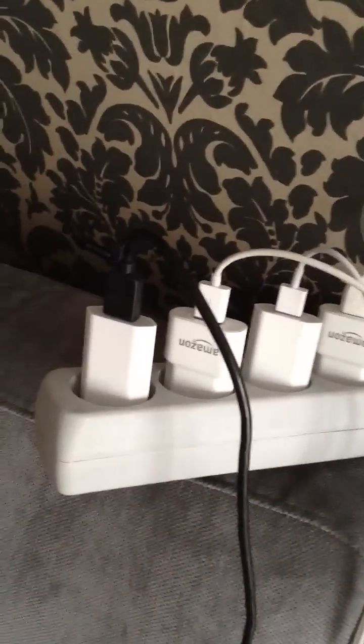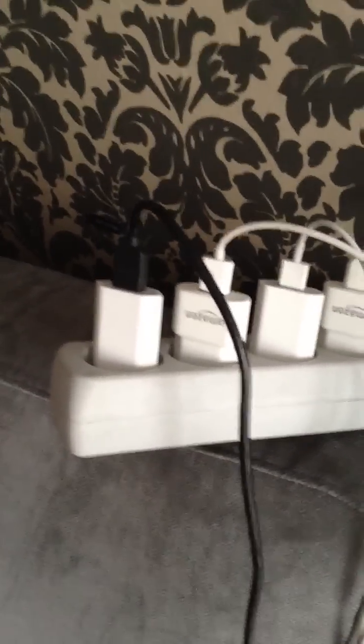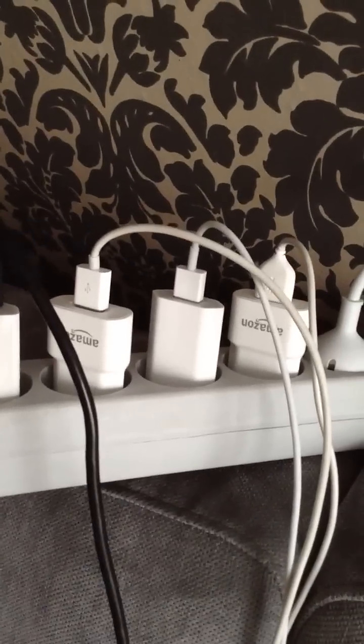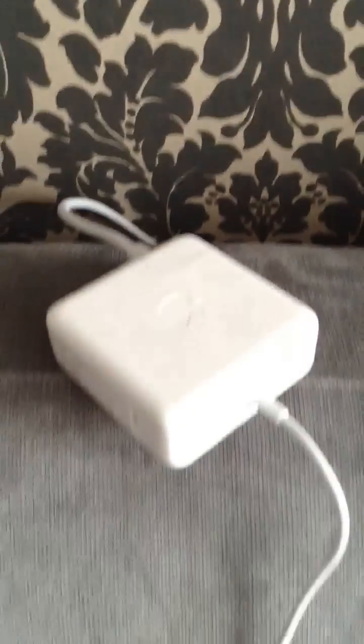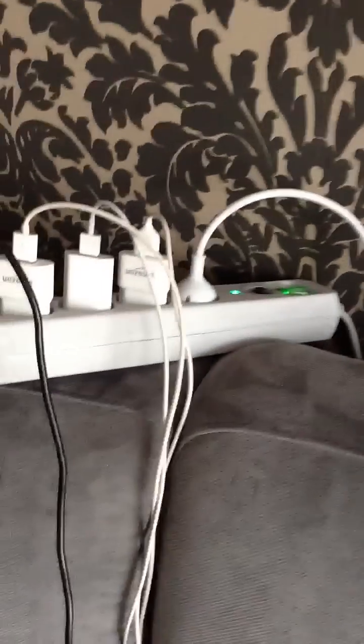I currently have a BlackBerry, iPad 1, and iPad 3 plugged in, plus a MacBook Pro that is charged. I'm using various different chargers — iPad and Apple chargers, an Amazon charger for the BlackBerry, and the original MacBook charger. Everything is plugged in right now.